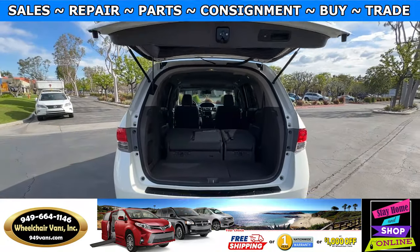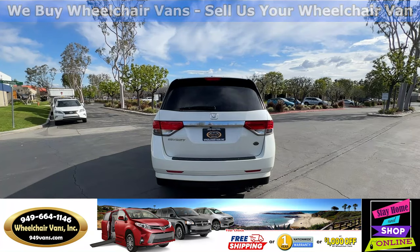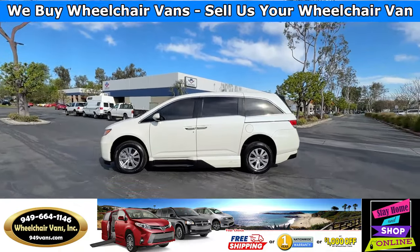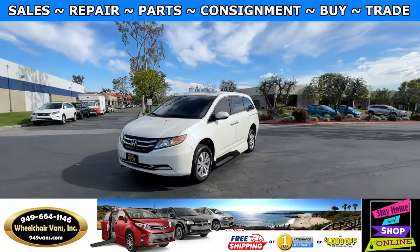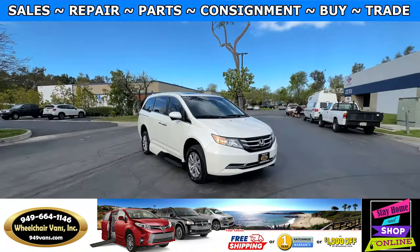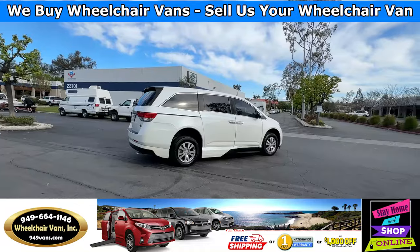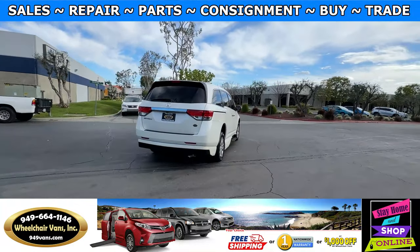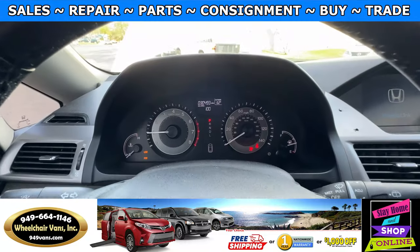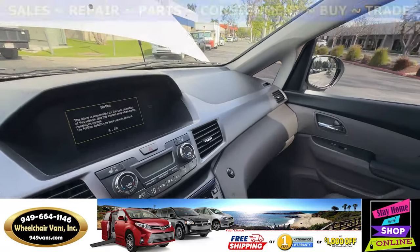If you have any additional questions, please feel free to reach out to our sales team at 949-664-1146. Thank you so much for joining us.